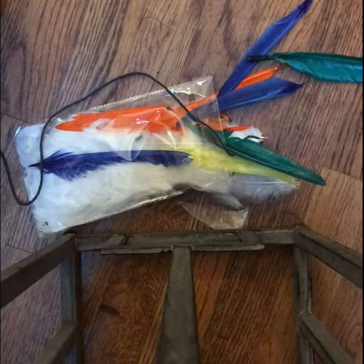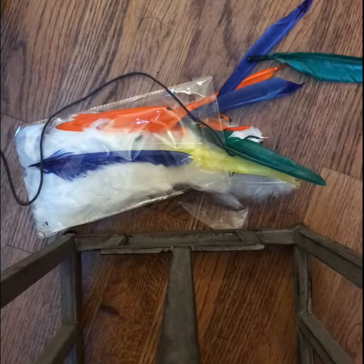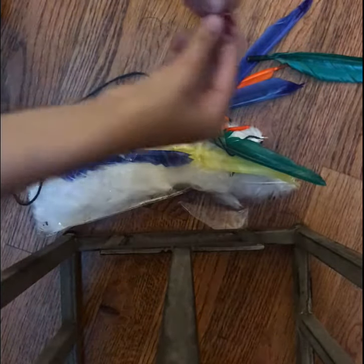It's gonna be loose at first, so try to make it as sturdy as possible, because you don't want your cat tearing them apart and having feathers all over your house.